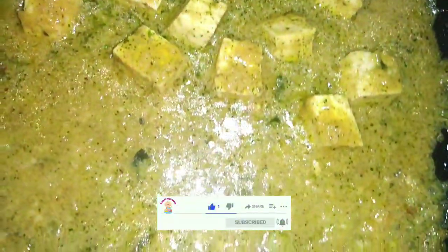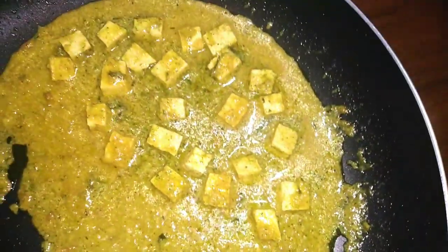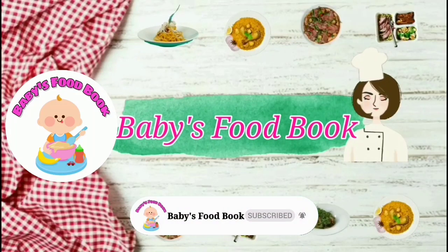This is the first time you have made it for a month, and you can use tofu curry for a month.